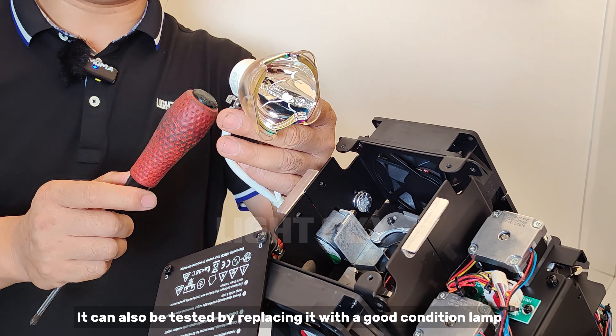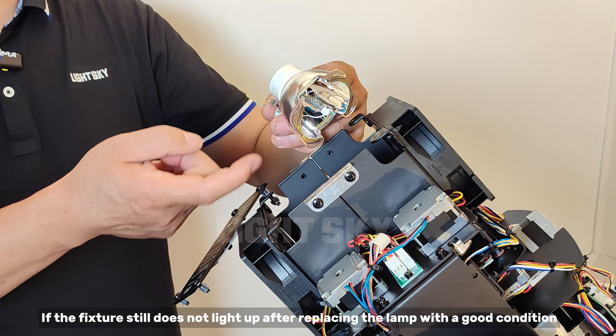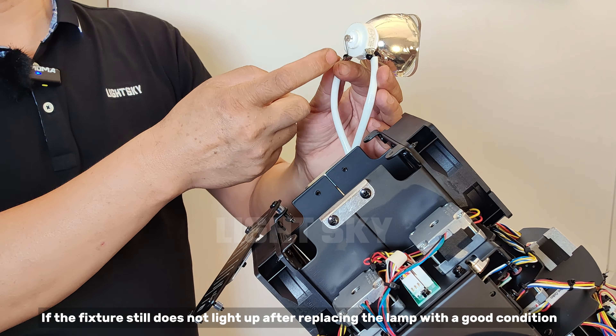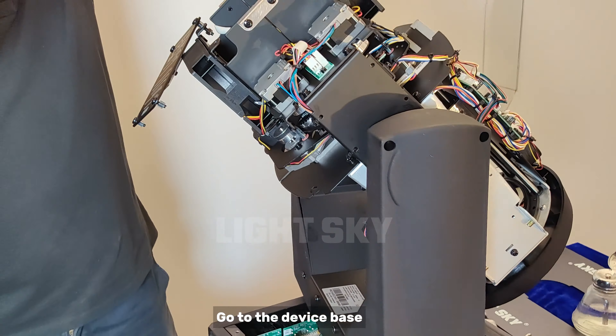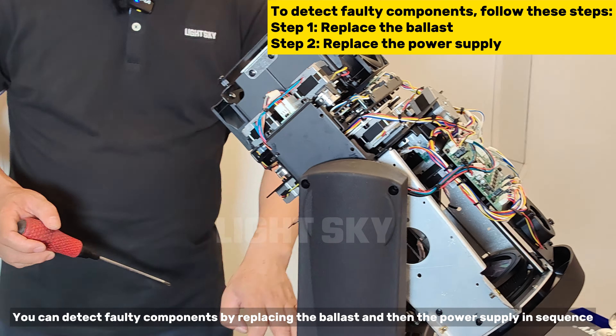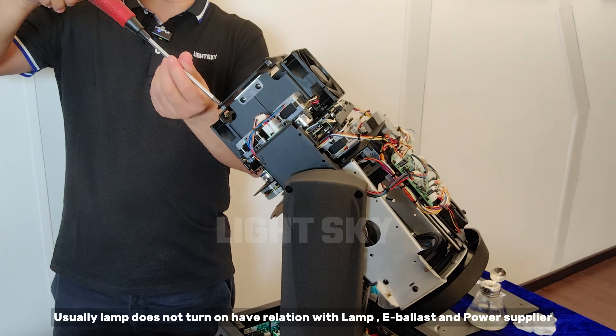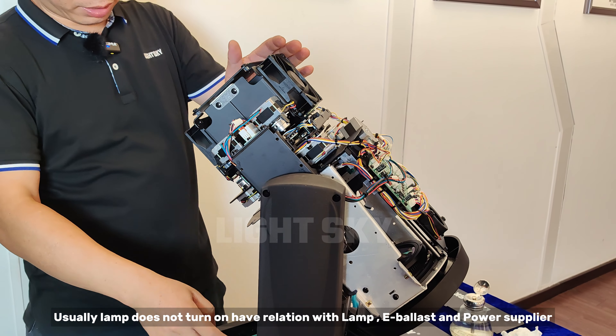It can also be tested by replacing it with a good condition lamp. If the fixture still does not light up after replacing the lamp, go to the device base. You can detect faulty components by replacing the ballast and then the power supply in sequence. Usually a lamp not turning on is related to the lamp, e-ballast, or power supply.